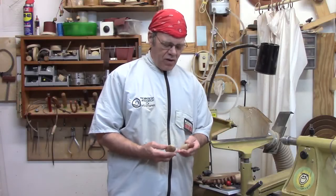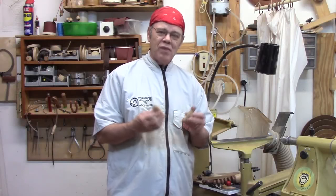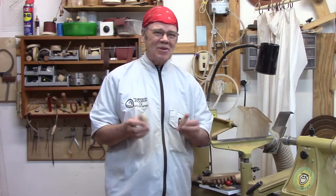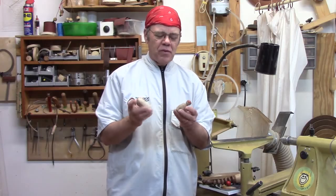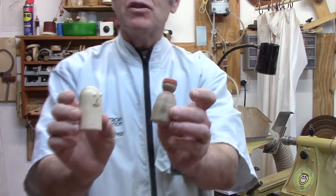Hi y'all woodturners, welcome back to my shop. Today we're going to demonstrate a really simple, fun project. I say that for all these videos because I'm passionate about woodturning and it's all fun, but these are really cute. These are peg people and they're for little kids. I made these for my granddaughters — let me give you a close-up.